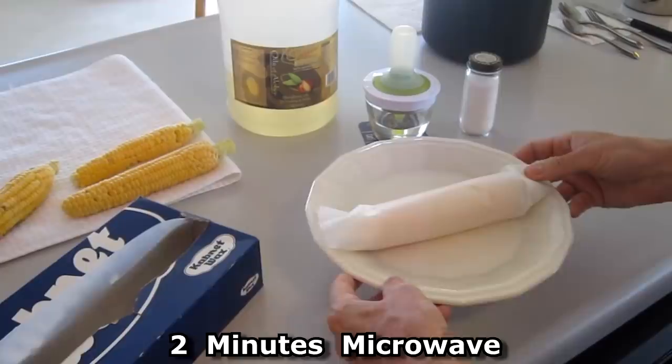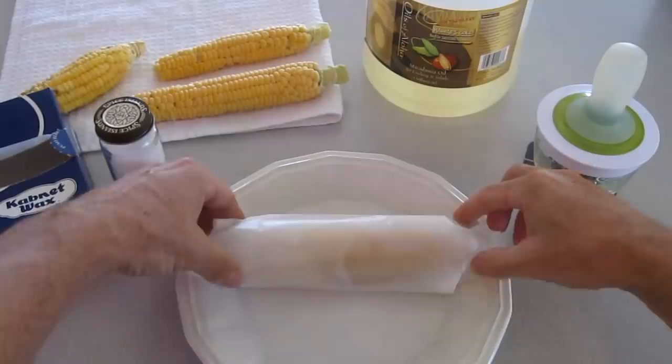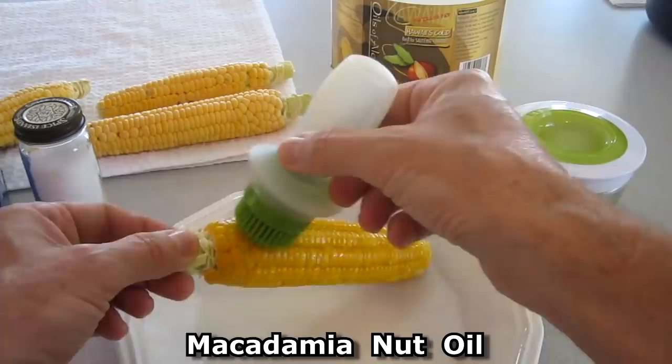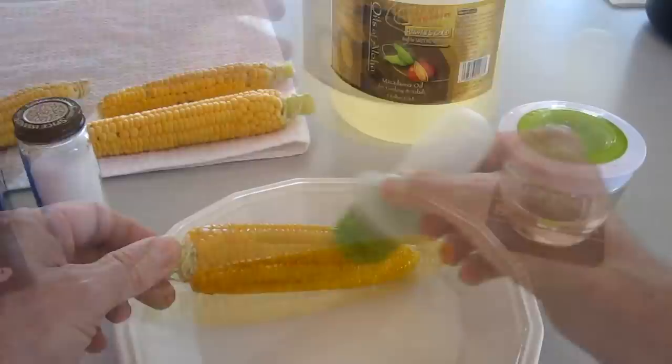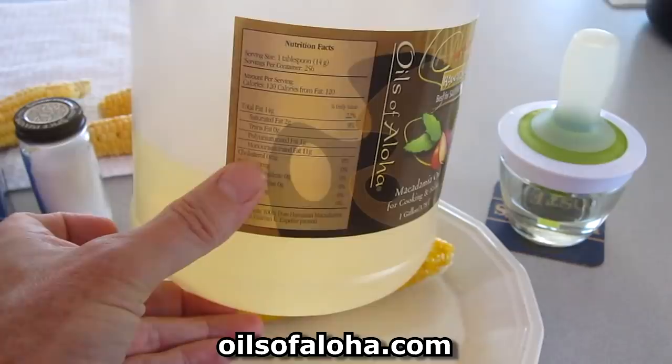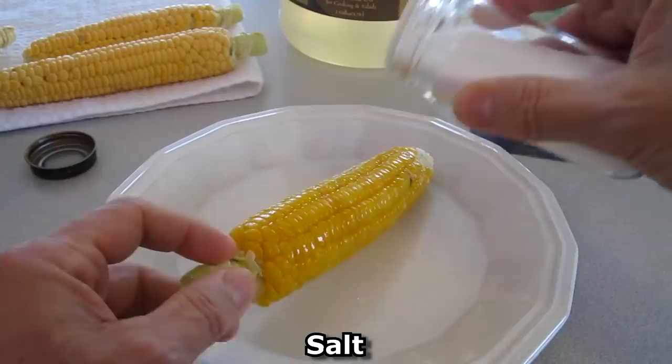I take a piece of wax paper, microwave it for two minutes, let it cool down for a few minutes, then remove the wax paper. I take this basting brush coated with macadamia nut oil — I buy it by the gallon from oilsofaloha.com. It has a nice buttery flavor and is almost nutritionally identical to extra-virgin olive oil. Then I sprinkle just a little bit of salt, and that is how I prepare my corn.